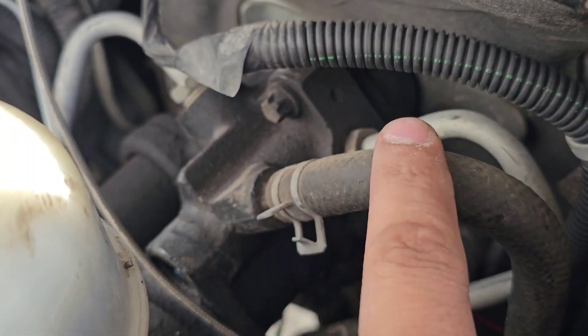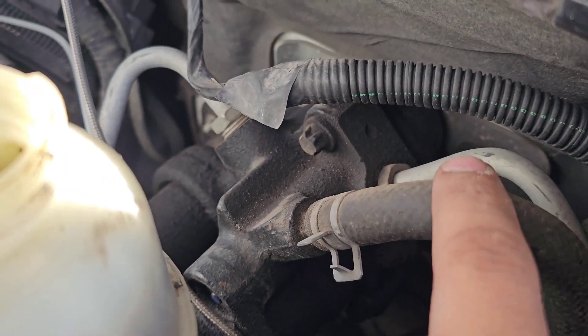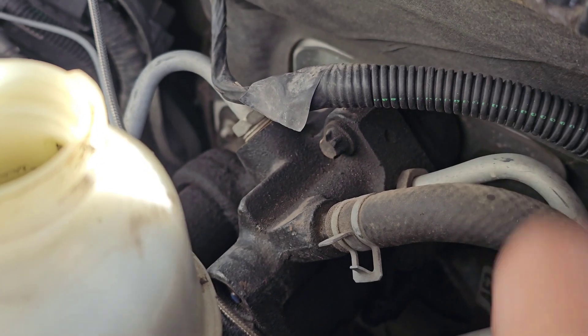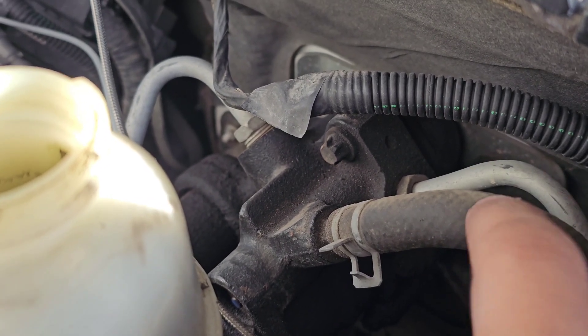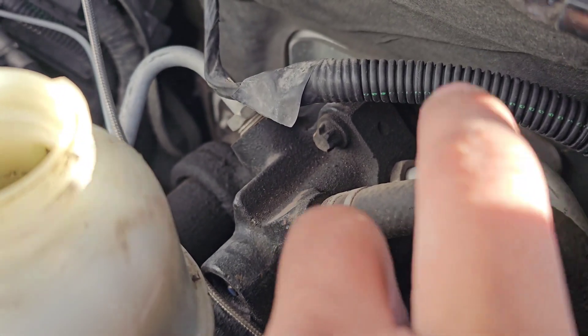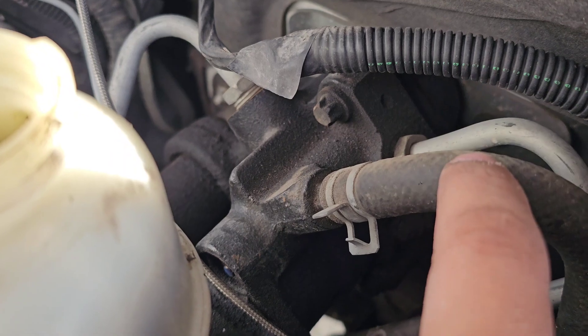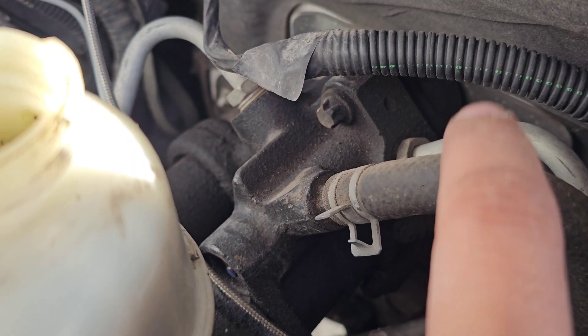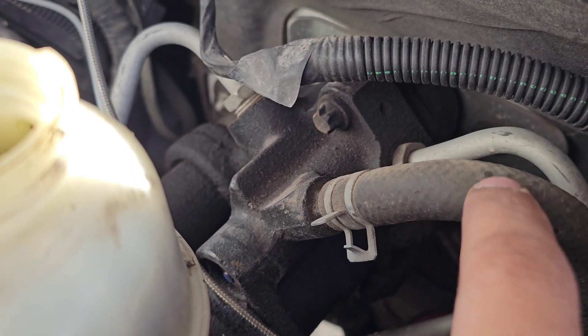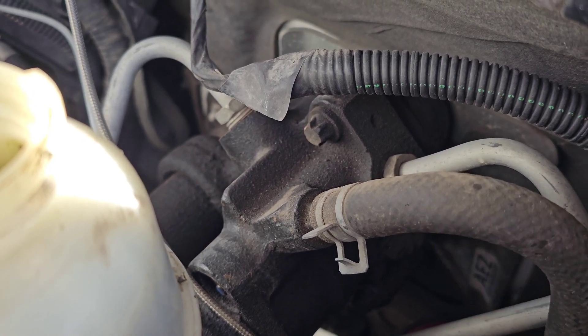I'm going to do the power steering lines when I do the power steering flush. I'm just waiting on some extra money because I want to get the daily driven ones — better hose. The only thing is it comes with all the high pressure ones but not the low pressure, so I got both low pressures separately. I'm going to replace those when I do that, but not today — just changing out the hydro boost.